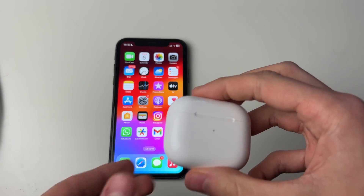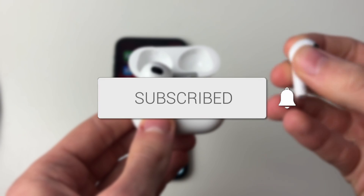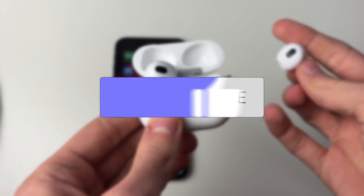We'll guide you through how to fix your AirPods microphone not working. If you find this guide useful, please consider subscribing and liking the video.